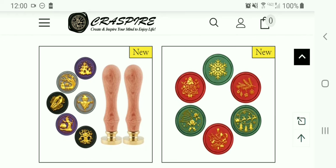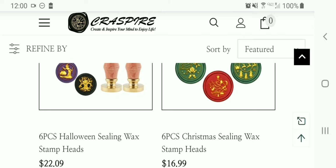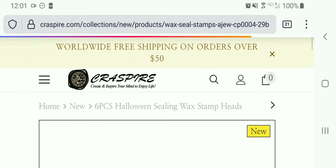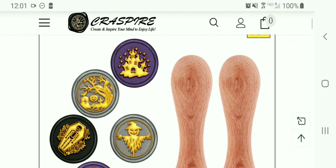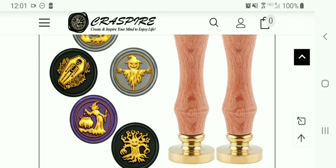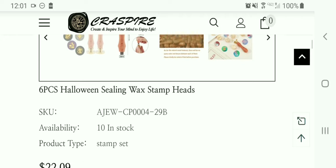They have a Halloween set here — six pieces, Halloween ceiling wax stamp heads. Let's click on that and look at it since Halloween is right around the corner. It looks like a haunted house, an old tree with a pumpkin, a graveyard, a skeleton and a coffin, a scarecrow, a witch at a cauldron, and another scary Halloween tree. It looks like you get the stamp handles and stamp heads.